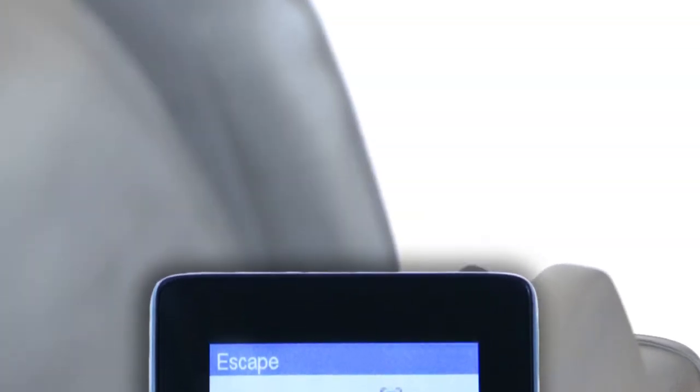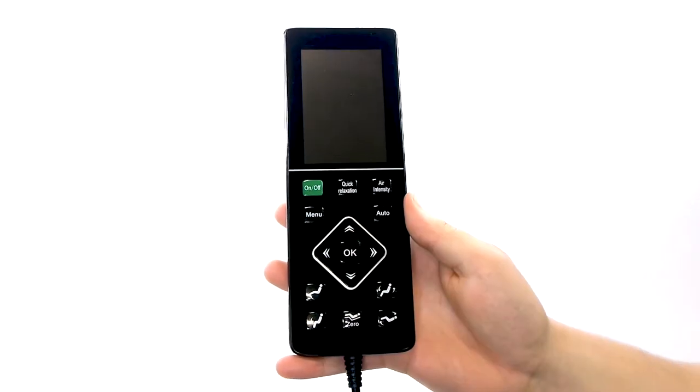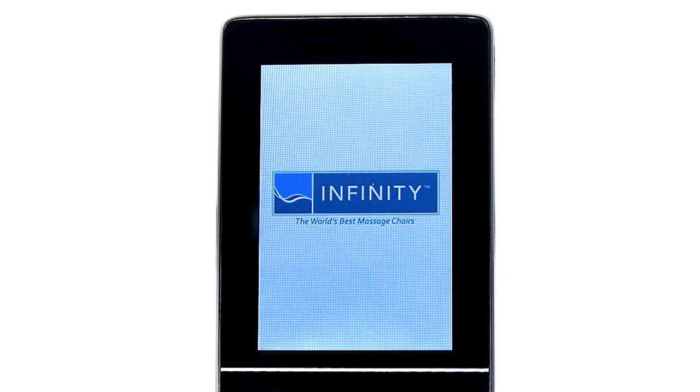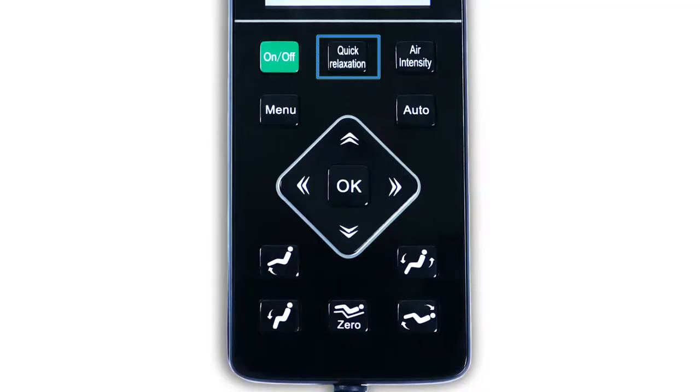To begin, activate your remote by pressing the green on-off button on the top left of the button section. The screen will momentarily illuminate with the Infinity logo and then prompt you to the default landing screen. From here, you have three options to begin your massage: pressing the quick relaxation button, the auto button, or going into the manual settings by pressing the menu button.